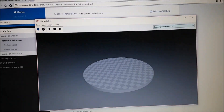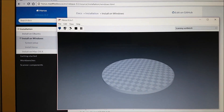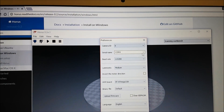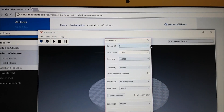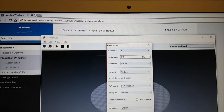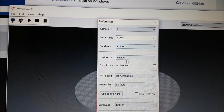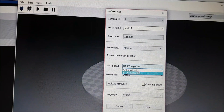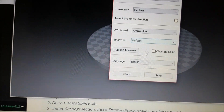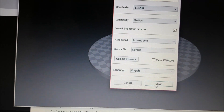First thing you have to do is shut down this, then go to Preferences. Here you have to double-check which serial name is yours — mine is COM4. Check the camera. I have two cameras, so you have to look. Change your motherboard to this one. If you need to upload the firmware, do that. Click here and just save.